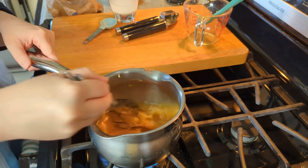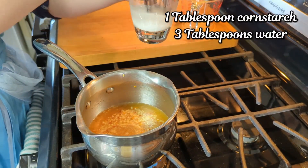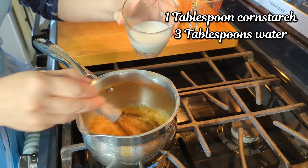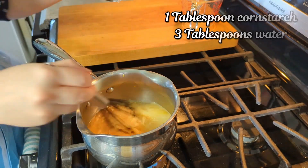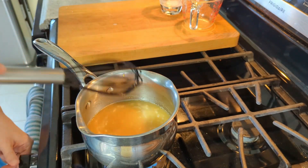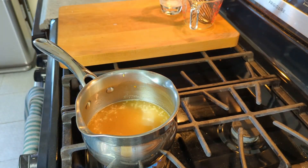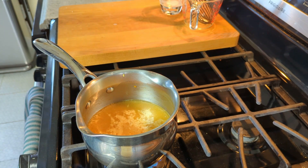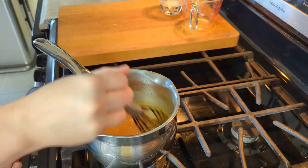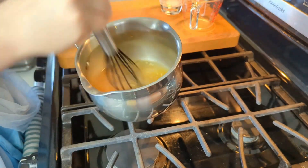In this cup I have 1 tablespoon of cornstarch and 3 tablespoons of water mixed together, and we're going to add it to the pot to thicken up the sauce. Once it's thickened, we're going to put it in a jar or container and put it in the fridge for a couple of hours. Overnight is even better to let the flavors really meld.